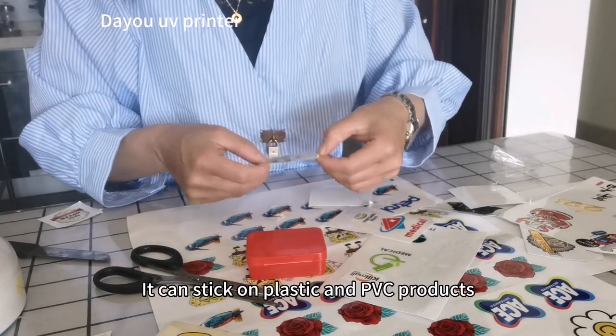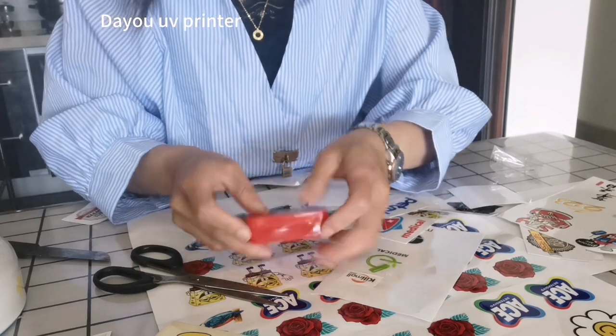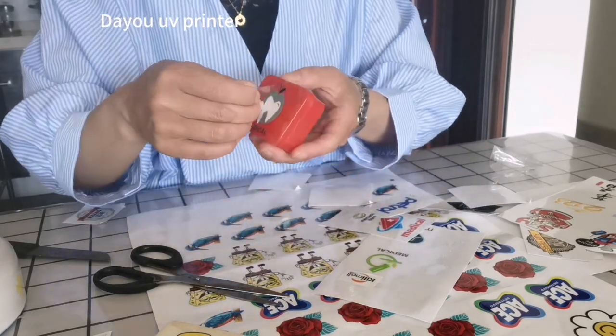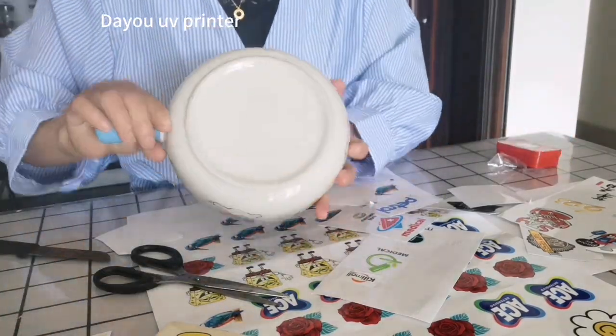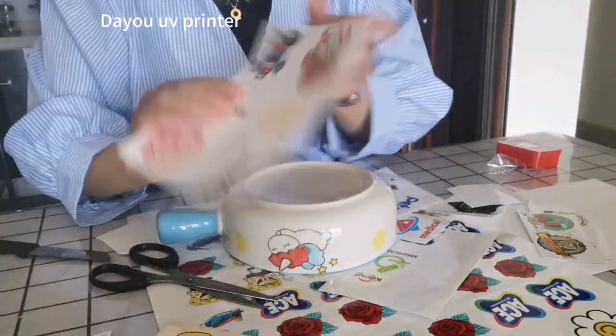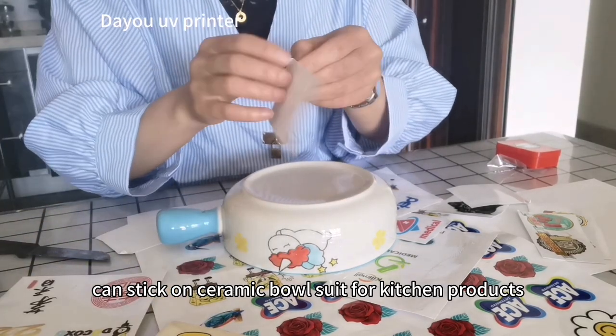It can be stuck on plastic and PVC products. It can stick on ceramic bowls and soup bowls, suitable for kitchen products.